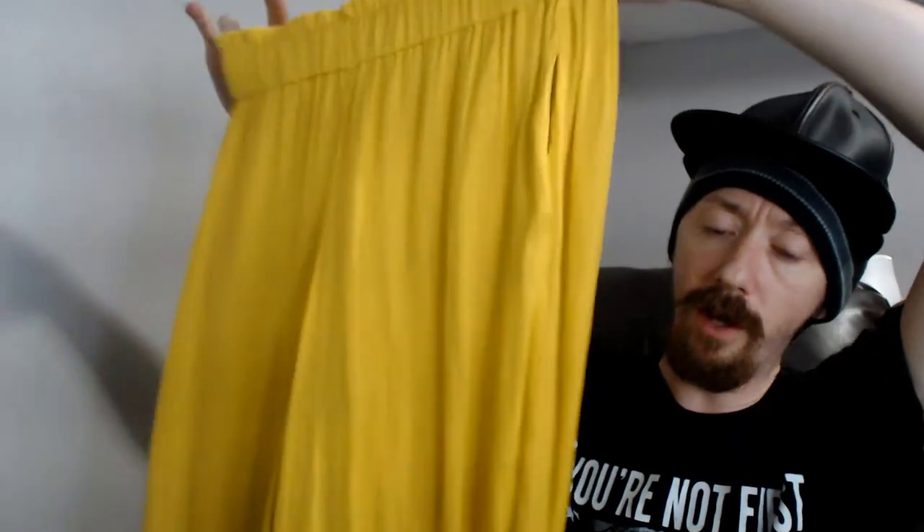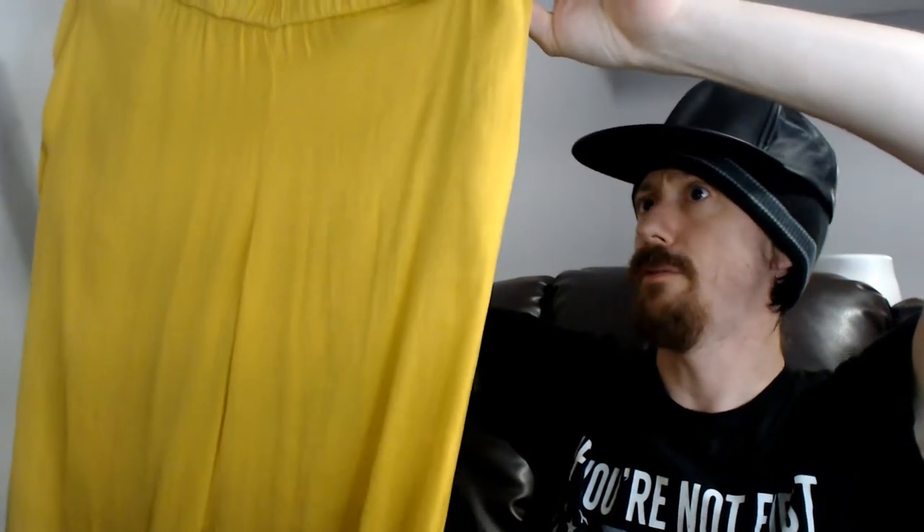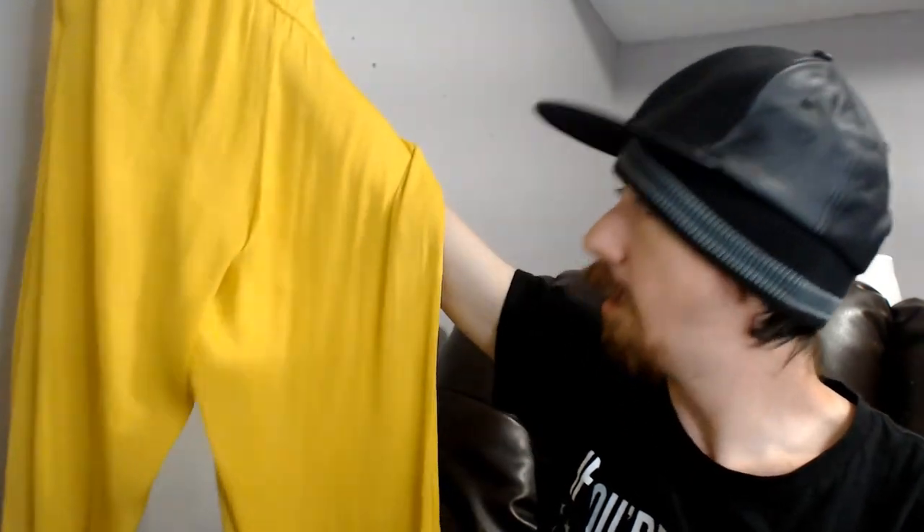Up next we have a Zara pair of pants. They're yellow and almost parachute-style — like the old MC Hammer style. Zara is a brand that has done fairly well for us; it's not our best brand but something we can definitely sell, so I think those will do just fine.